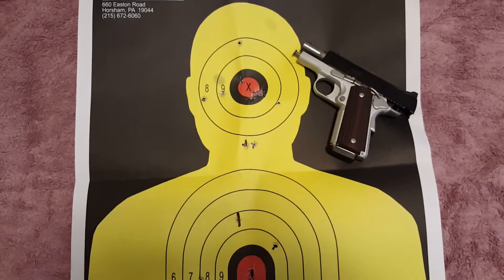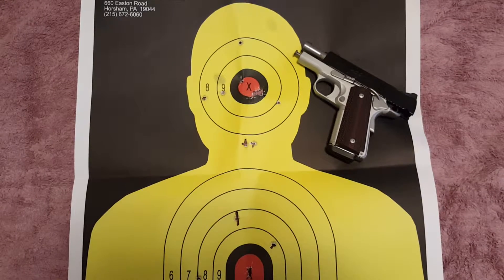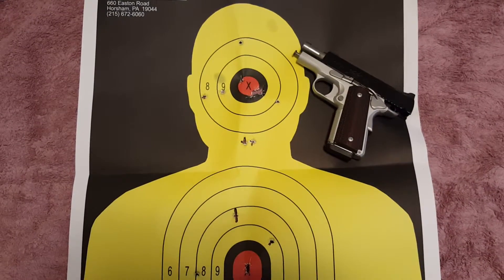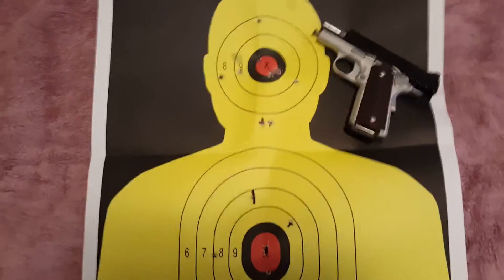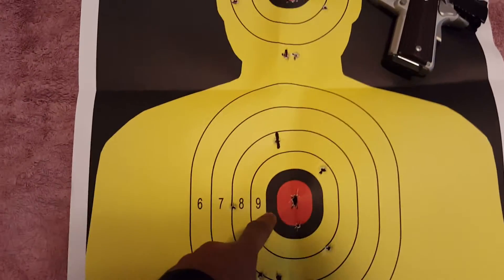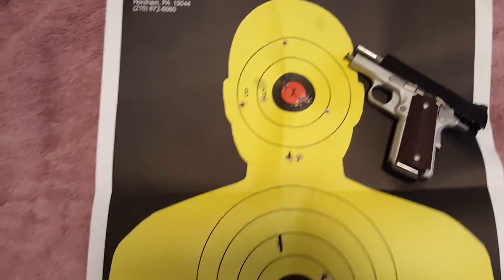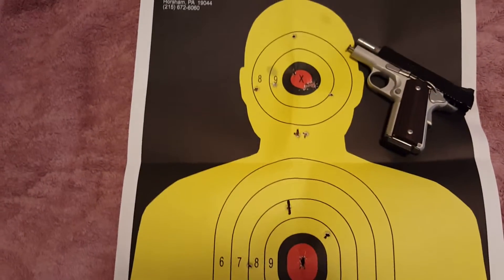I was at the range and I didn't have a lot of time — it was near closing time, so I only had a box of 50 rounds. The first target is not shown here, but I shot real fast and the pattern was pretty much in this area — pretty accurate at 25 yards just at rapid fire.